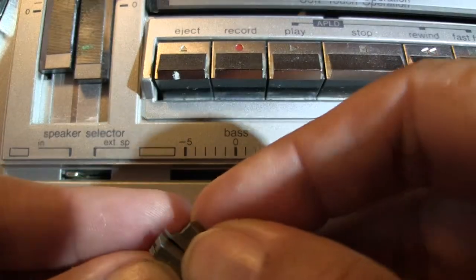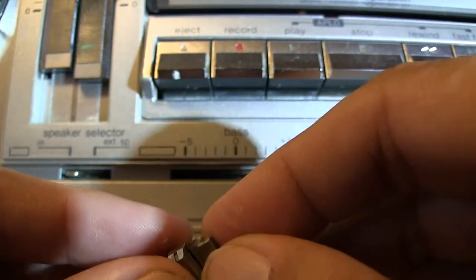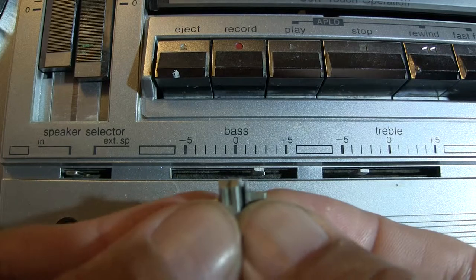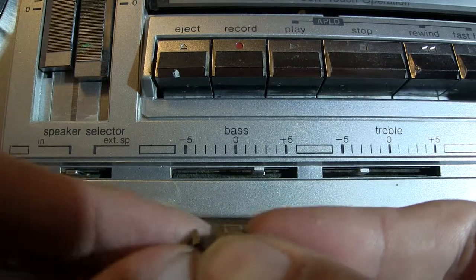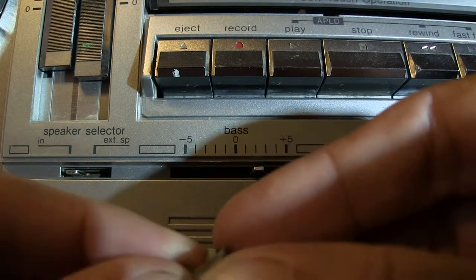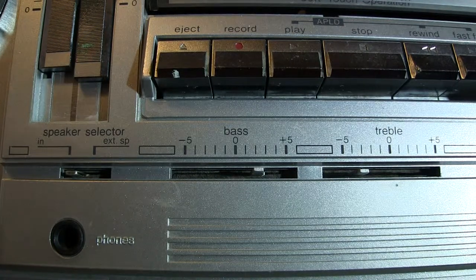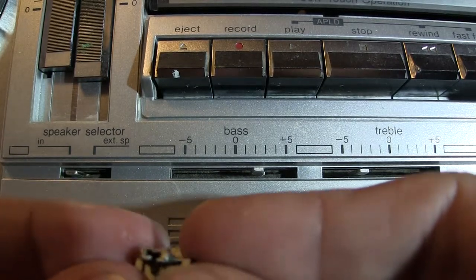These little pieces here are evidently glued on, because when I went to put them back on they would not go onto these metal tabs. So as I went to press them on gently — and because these radios are 25 or 30 years old and these are such tiny little pieces — they actually broke in half while being pushed on.